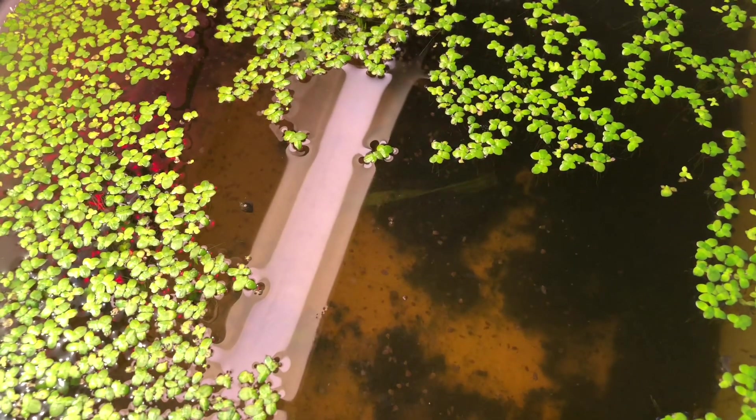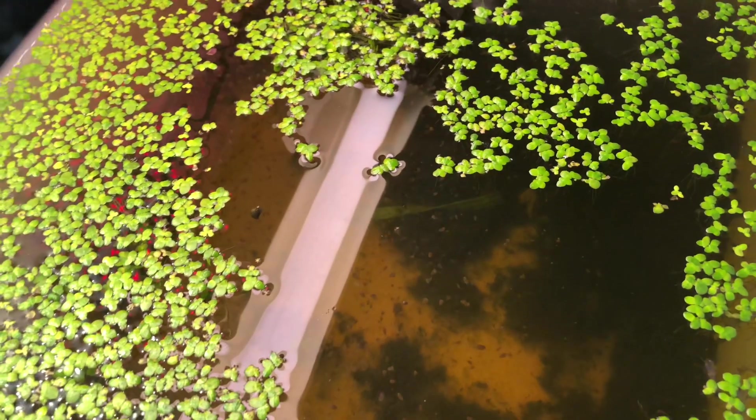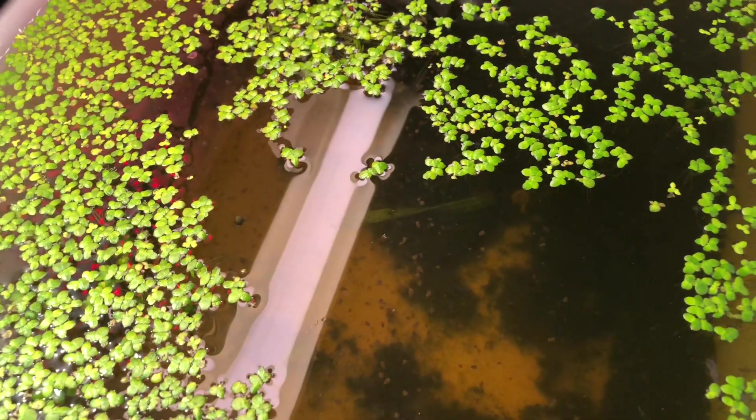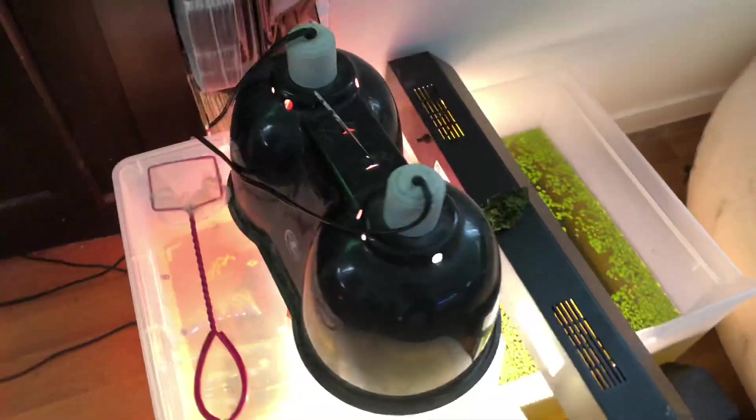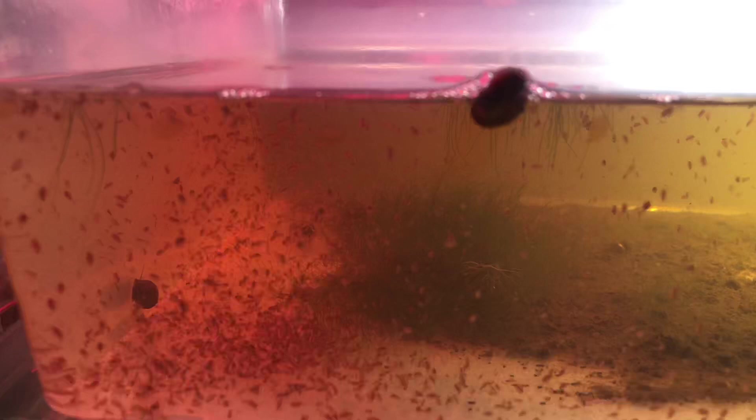No heater, no air bubbler — everything's fine. The most important thing they do like is light. That's pretty much all you need to give them is light. I started off with that very successfully, then moved on to these other containers which I got at OfficeMax or something for five bucks a piece. And you can see they're really thriving in there. So don't think that you need a real fish tank to put them in — this works just fine.